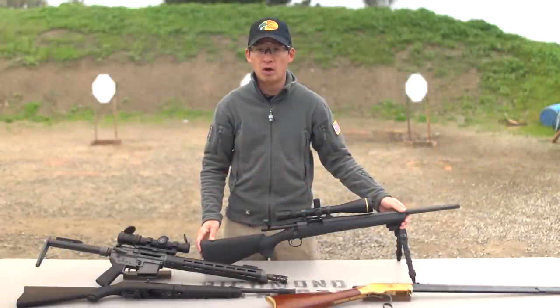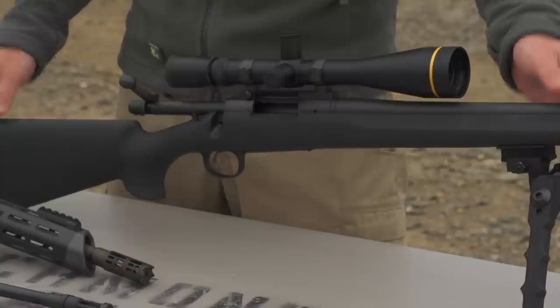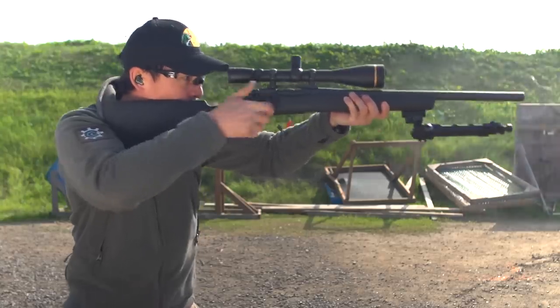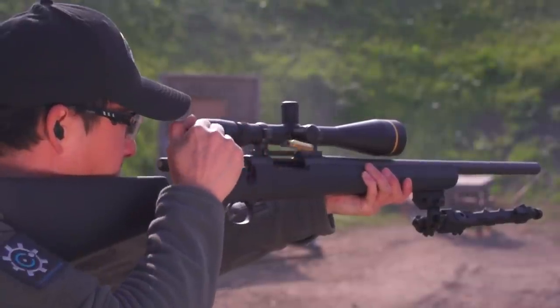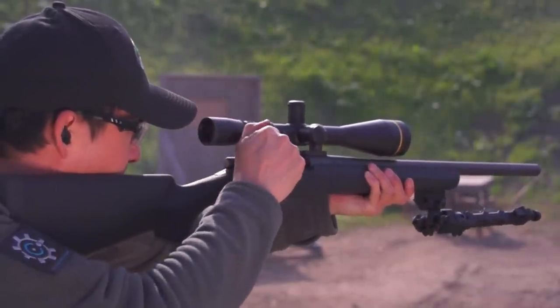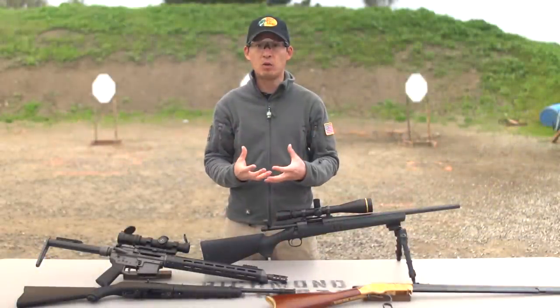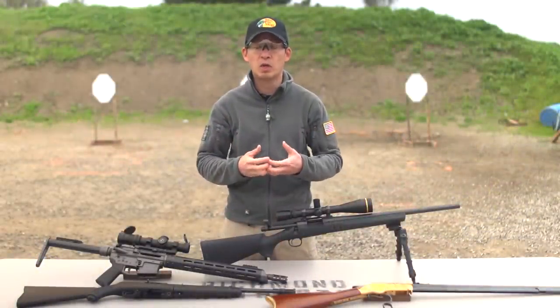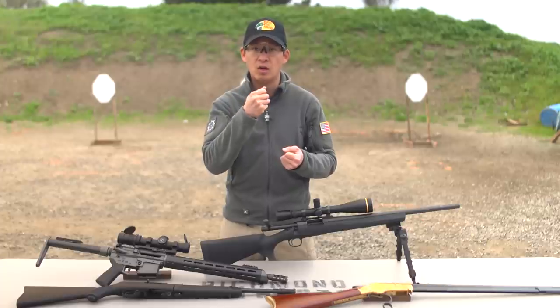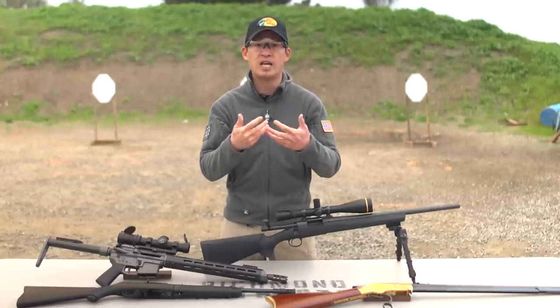On a bolt action rifle, it also shoots one round at a time. When you've fired your shot, you have to pull the bolt back, which will eject your spent cartridge, and then you have to put in your next round. Both lever action and bolt action are manual actions, which means it's going to require you to take a manual action of cycling either the lever or the bolt in order to take your next shot.